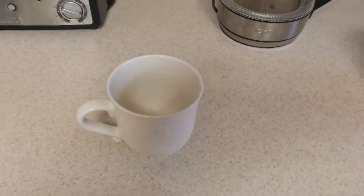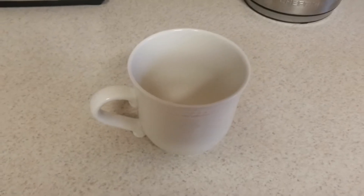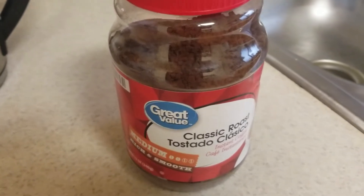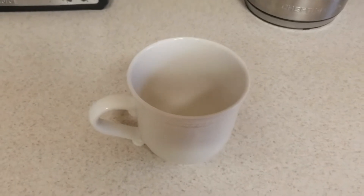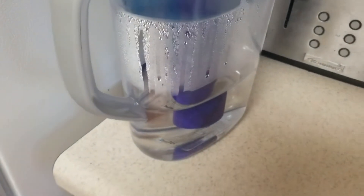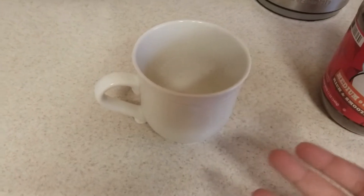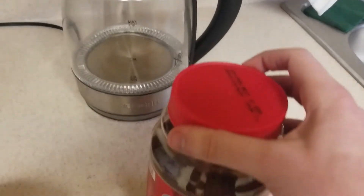Alright, today I'm gonna be teaching you how to make coffee. This is of course going to be instant coffee, because I don't know how to make real coffee. You're gonna need three main ingredients: of course the coffee, some water, and a cup. This type of cup is called a mug.